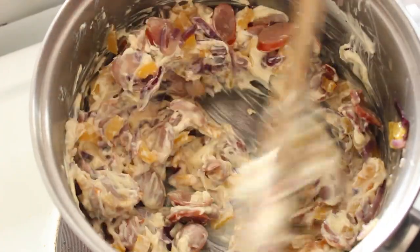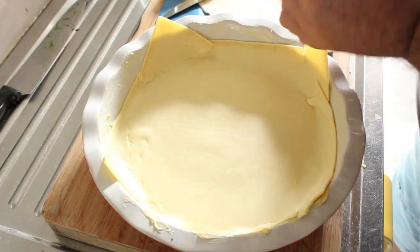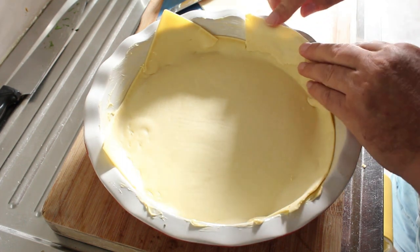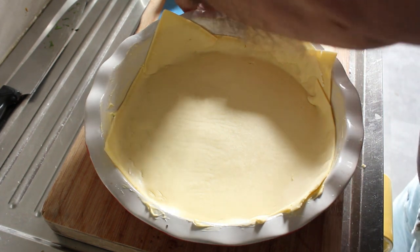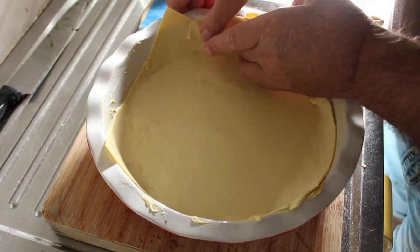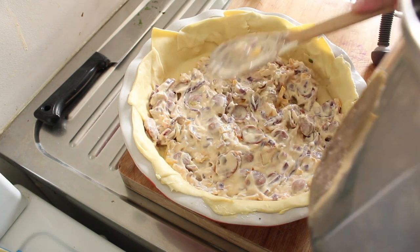Yum yum. I've just lightly greased this quiche dish. As you can see the pastry hasn't reached all the extremities, but that's alright — we can patch it up pretty easily just by popping bits in the gaps. Now spoon your cheese mixture in and try and get it as even as possible.